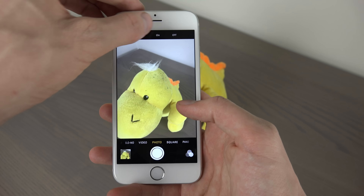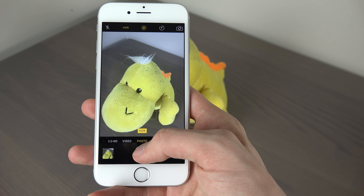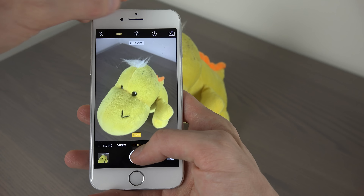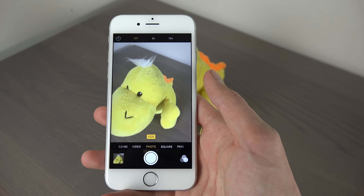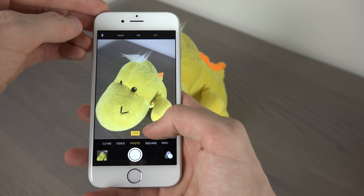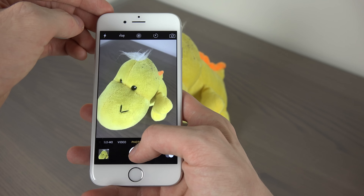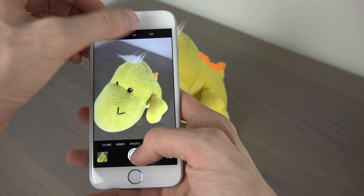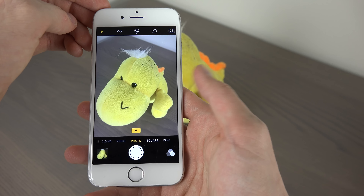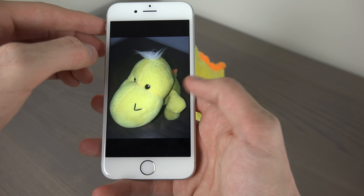You have one tap up here to switch to HDR mode, which should create a little bit bigger pictures but should sometimes make pictures look a bit better. You also have a simple basic timer to count down, and a simple flash changer as well. Let's put flash on and turn off HDR. Very, very simple UI there.